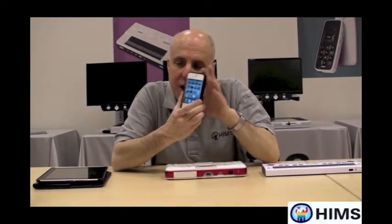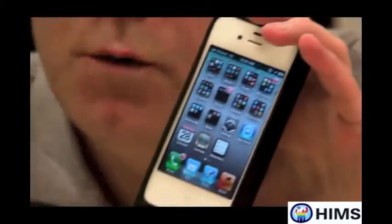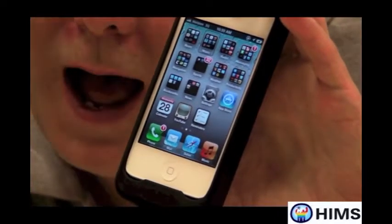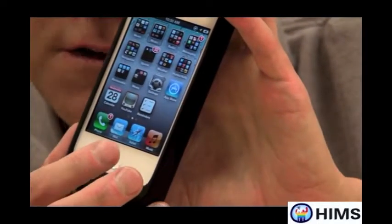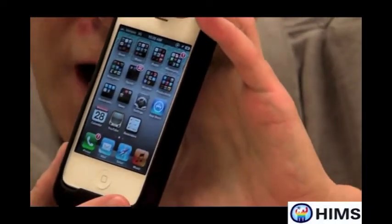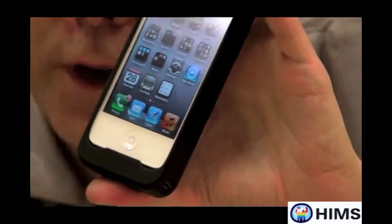I'm going to place this back on the table and use my iPhone to connect it with the U2. The first thing I need to do is find Settings. But before I do that, let me remind you that you want to make sure VoiceOver is turned on on your iPhone. To do that, you simply press three times the Home button on the bottom of your iPhone. VoiceOver is now fully working.